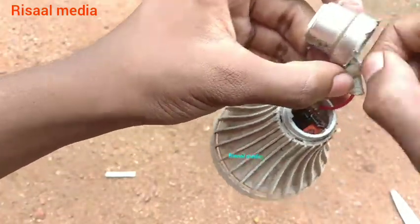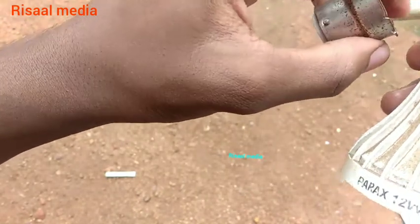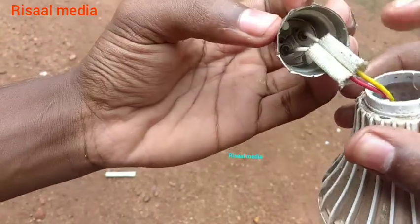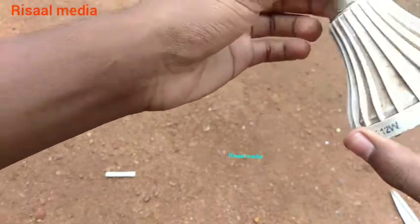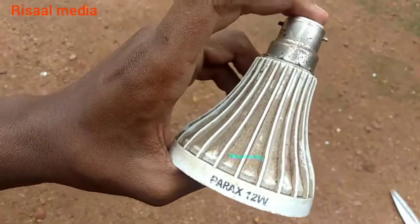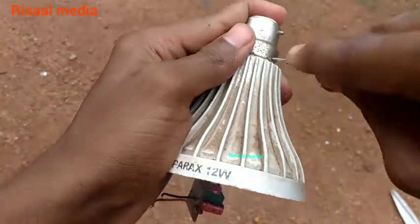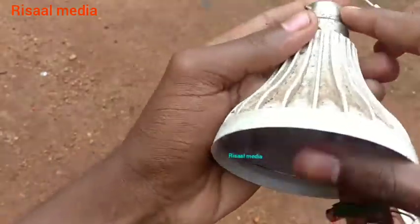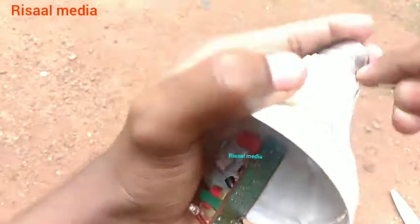This setup — we are going to get the insulation on the metal. This is the metal part. We are going to work with the metal part and get it in place.